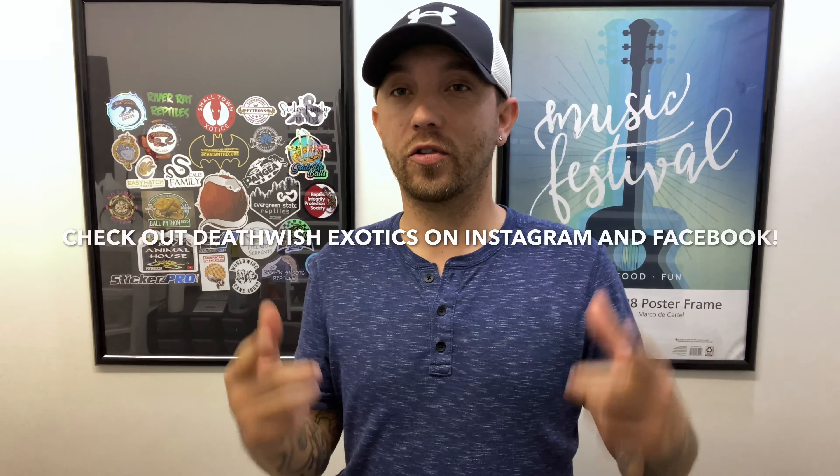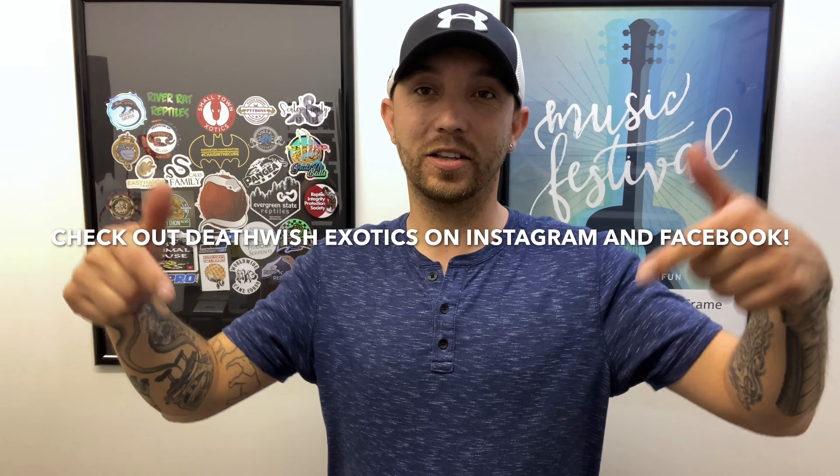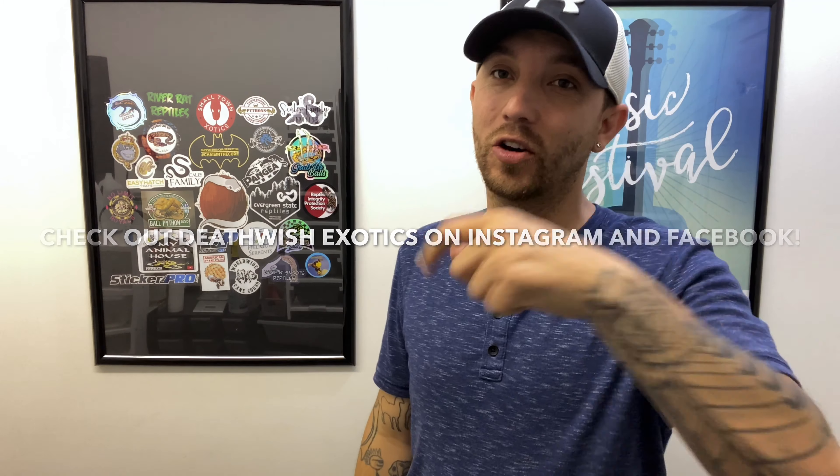What's up, what's up? You guys ready for collection number two update? I'm ready for it. Honestly, they are so awesome. Just want to give a quick shout out right now to my friend Cameron Howard over at Deathwist Exotics. He did the new music for us, so go ahead and check it out.